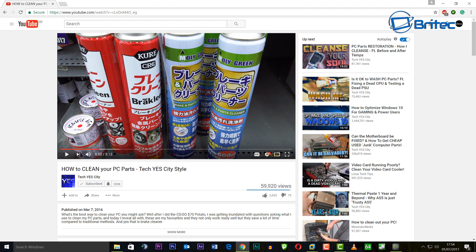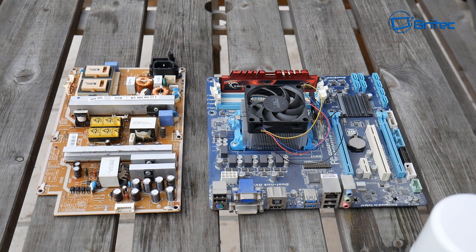They pointed out that Brian uses parts cleaner — brake cleaner — and asked whether I recommend it. I don't agree with using brake cleaner because it is quite corrosive, it will eat into plastic, and it's also very conductive, so you have to be very careful. I don't dislike Brian's channel — he does a great job — it's just his method for cleaning computer components.